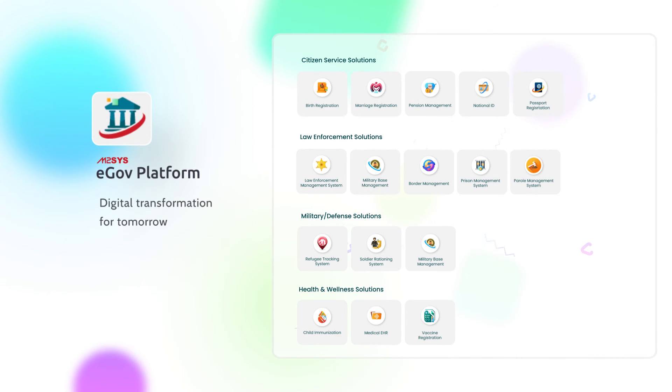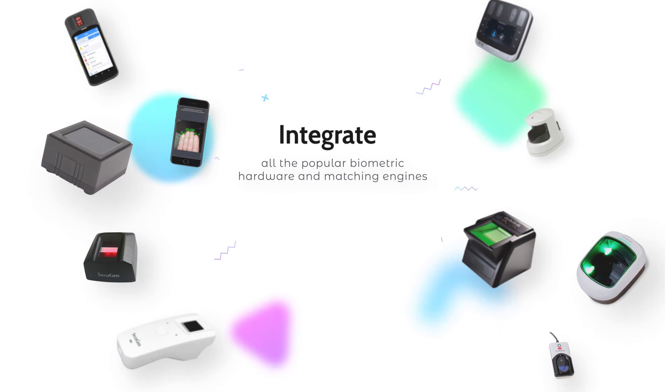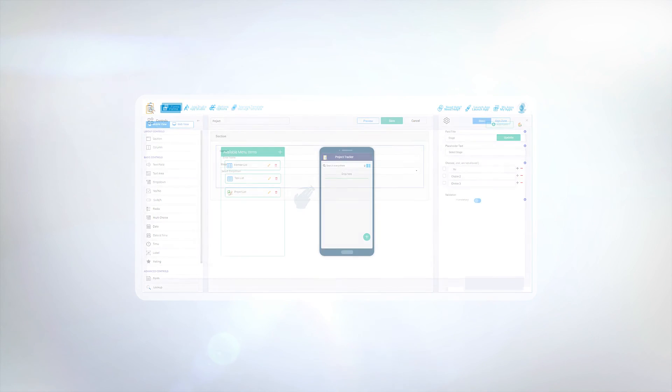What we just showed you is our eGov platform. You can build any identity product, and you can connect any hardware and matching server. Bring your own hardware, your own matching system, and our system will give you the entire solution. You don't have to do any programming.